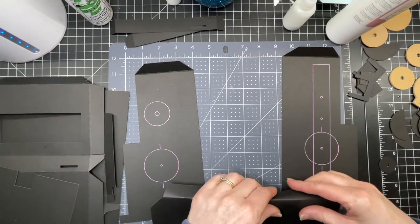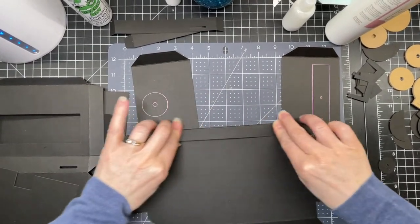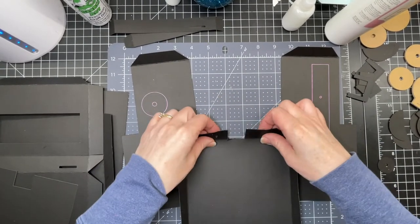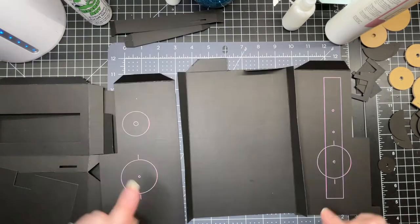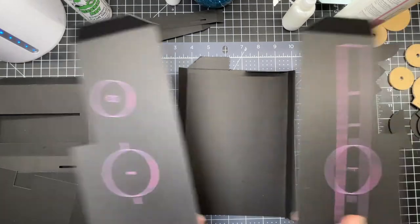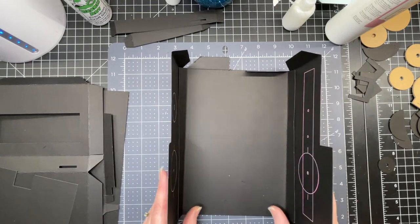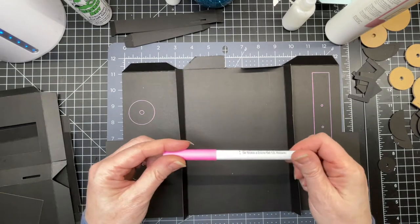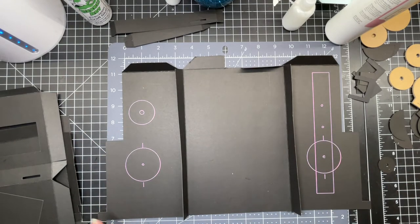Now we're going to put together the base of the slot machine. I'm just folding down on the score lines. These are the larger of the two sets of side pieces, and they have drawings on the interior. This is the part that faces upwards when you're cutting, but when you're assembling it, it actually goes on the inside. I also used the Cricut Milky Pens — they're phenomenal and they show up really nicely on this dark material.